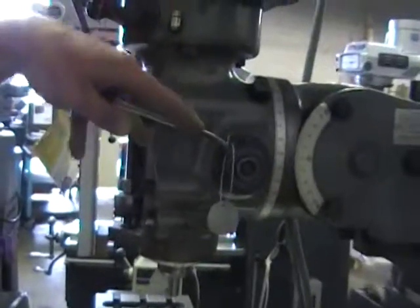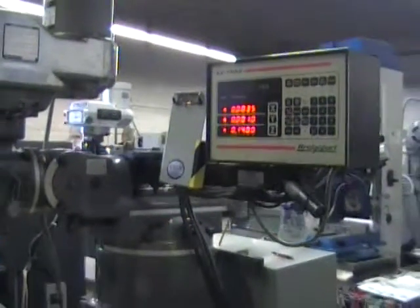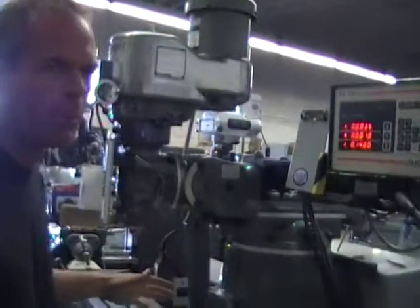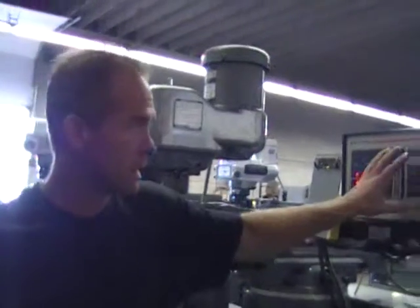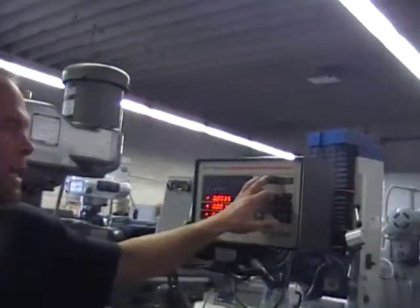So when I move down the Quill, it shows me a display on it. Now, it is not powered off of the Quill manual operation. To do simple programming, this control is great for one-offs and stuff like that. You can also repeat. It does have conversational programming kind of built into it. You have drilling cycles, milling cycles, and arcs.